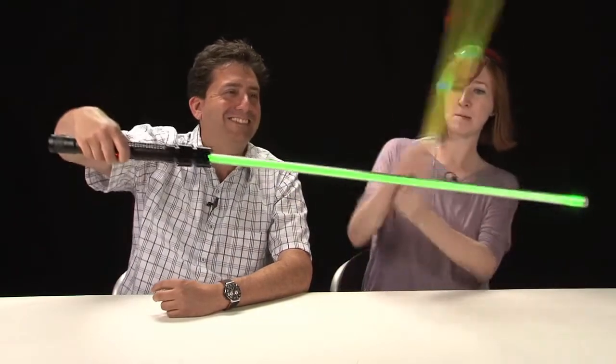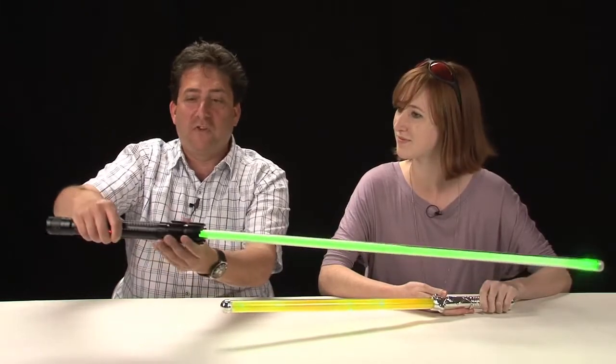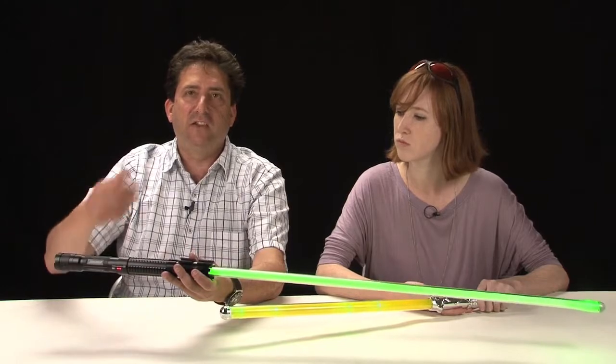Hey John. Hey Christina. Guess what I have today? It looks like a lightsaber. It is a lightsaber — I got it for $5 in the mission. That's no lightsaber at all. This is a lightsaber. This is the laser saber from Wicked Lasers. It's a $100 polycarbonate attachment for their actual lasers that they already sell, the Spider 3 series. So it doesn't work with just any laser, just the Spider series ones.